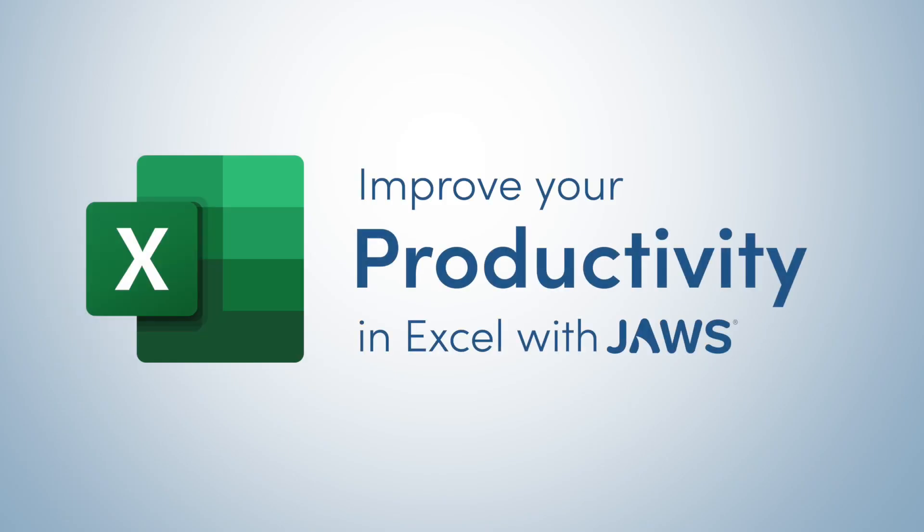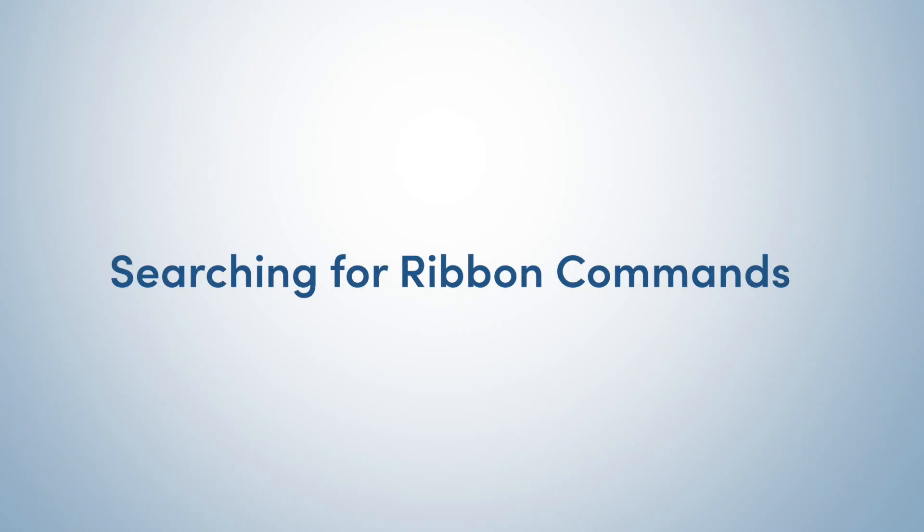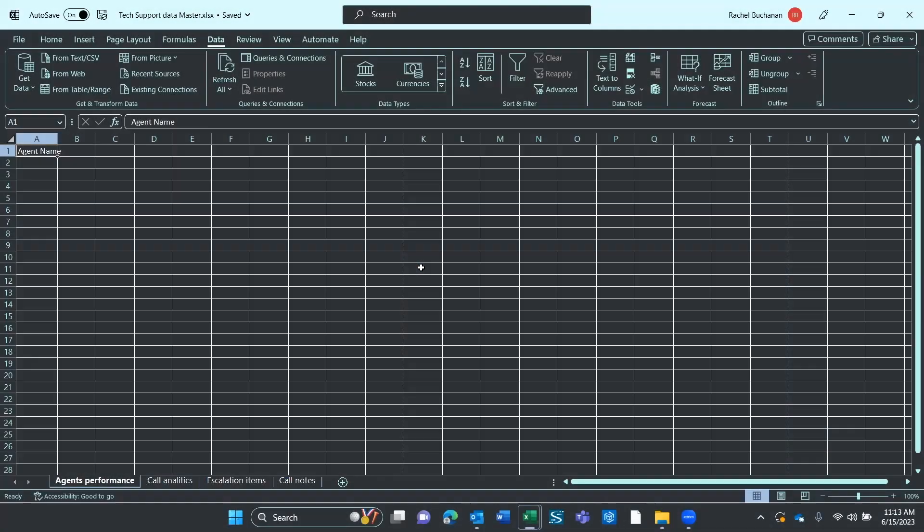Improve your productivity in Excel with JAWS. My favorite, and probably one of the most powerful JAWS power tips for Excel, is using Alt Q.